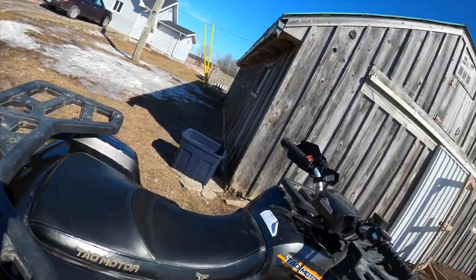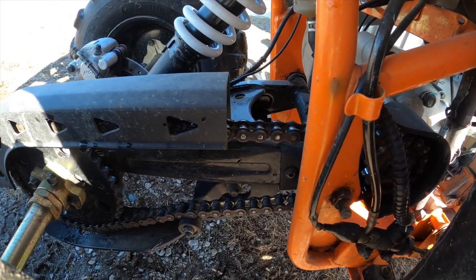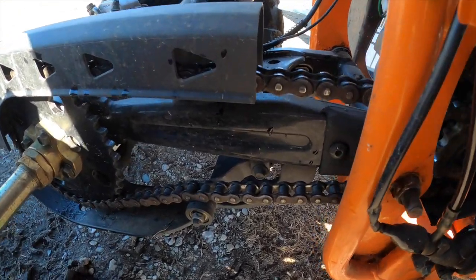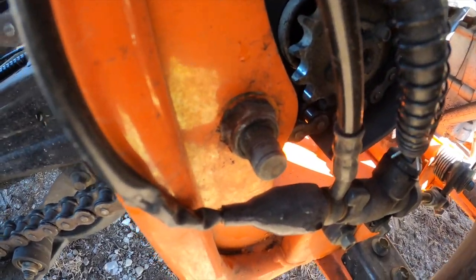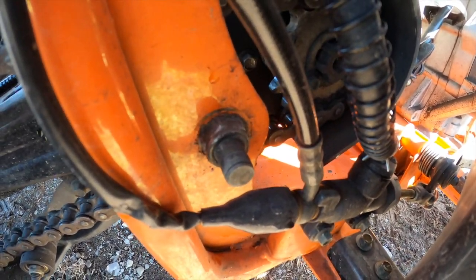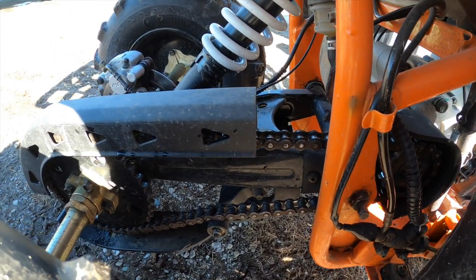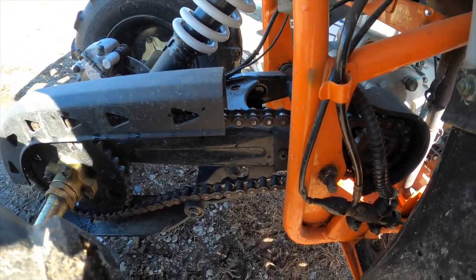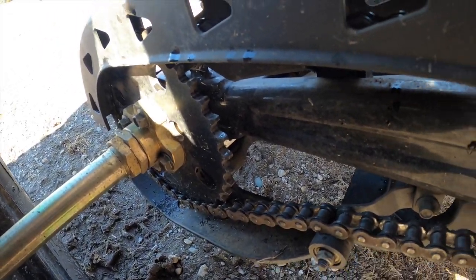Another problem is when going through loaded terrain like deep snow or mud, when you're really loading up that rear axle, you get this snap — almost like the chain skipping. What I found was a bolt on the rear trailing arm or rear axle arm had come loose. When you push the gas it pushes the axle completely forward into the ATV, giving it a lot of chain slack. I've had to tighten it a few times and the last time I really reefed on it — it's been holding for about 100 miles now.